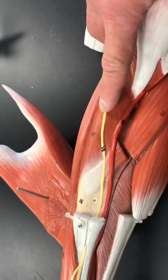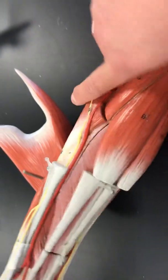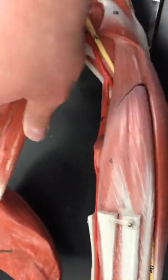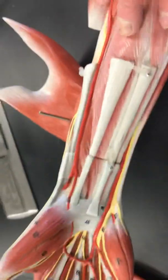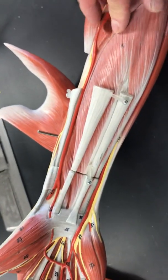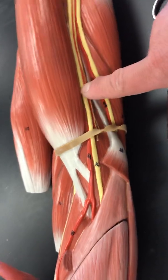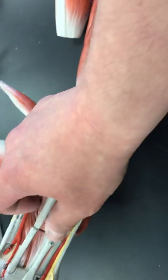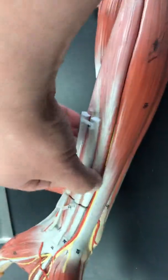You'll also see the superficial radial nerve on its way up as well. On the underside, we'll remove the pronator teres musculature, and then you see this muscle that goes under the flexor retinoculum and into the palms. This is your flexor digitorum superficialis. You can also see the median nerve on its way down, and we're going to follow that when we remove the flexor digitorum muscle over here.